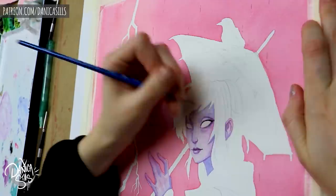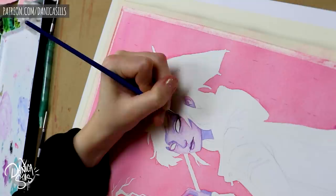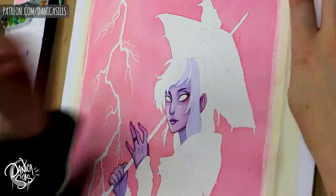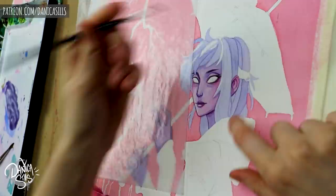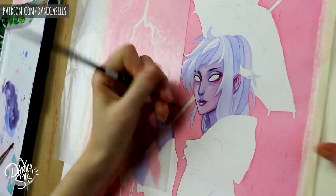Probably the biggest, most important thing for getting really perfect crisp lines in watercolors is the paper you're using. This can really depend on both the quality and the type of paper. Cheaper, student-grade paper — anything that's not cotton — has a much higher chance of bleeding, which means less crisp edges, less control, and less sharp lines. I actually really recommend that if you're looking to upgrade one thing in your watercolor process, do the watercolor paper first, because it will have a really big immediate impact.